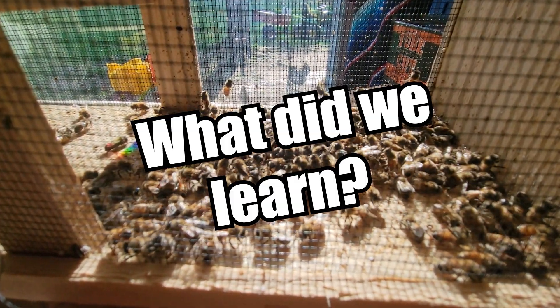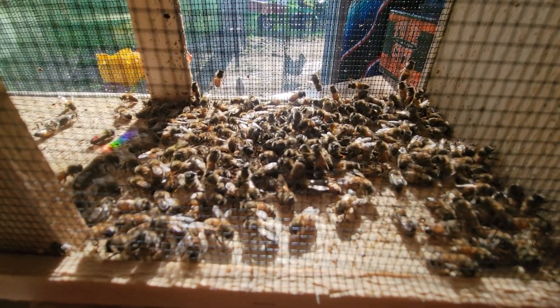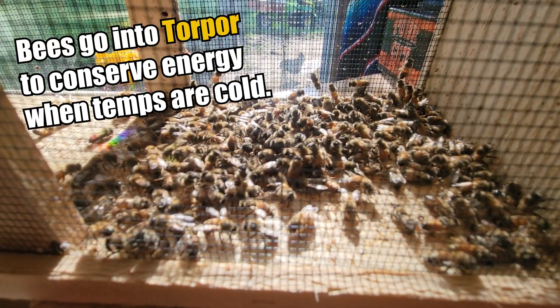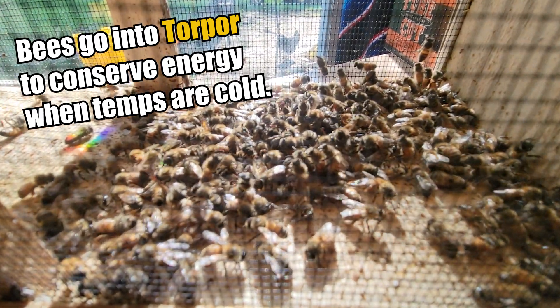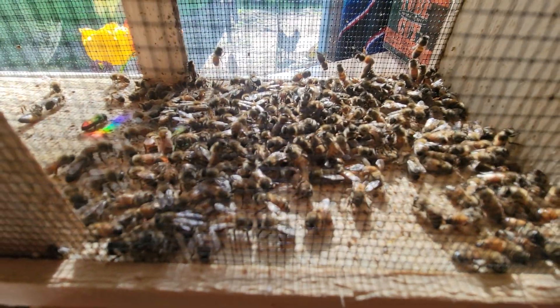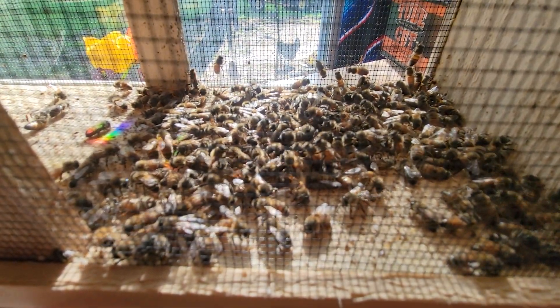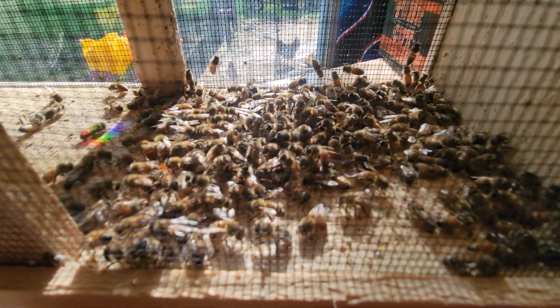So, what does this experiment teach us? It teaches me that I shouldn't always judge bees by their appearance when the temperatures are cold. I shouldn't assume they are dead and maybe make late winter, early spring inspections and start dumping out bees on the ground because, hey, we just seen they could be in torpor.